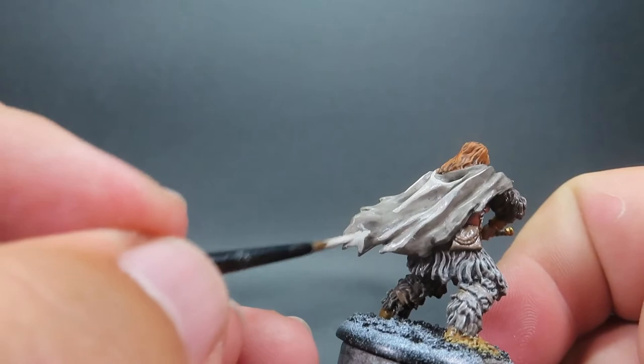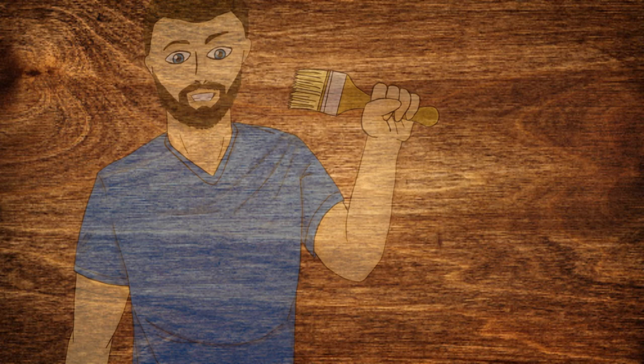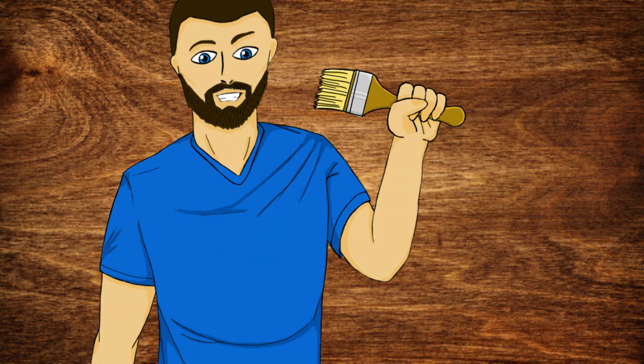And then with that complete, we have finished up Tormund, so you can base him like the rest of your army. We have finally finished painting up Tormund Giantsbane from the Song of Ice and Fire miniatures game. I hope this video has been helpful, whether you want to follow along with what I did here or use it as inspiration for painting your own miniatures. Thank you all for watching, and I can't wait to see you in the next video.